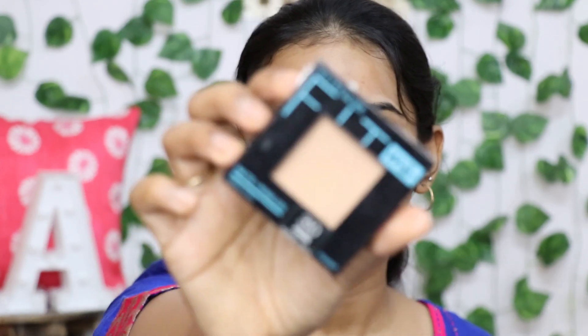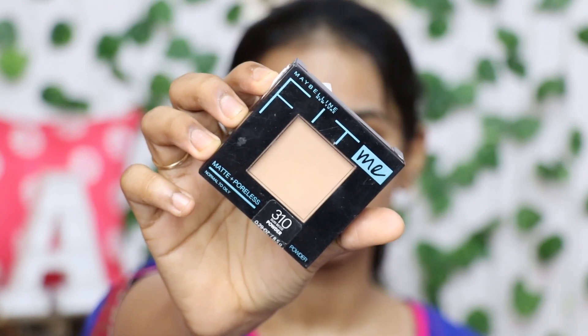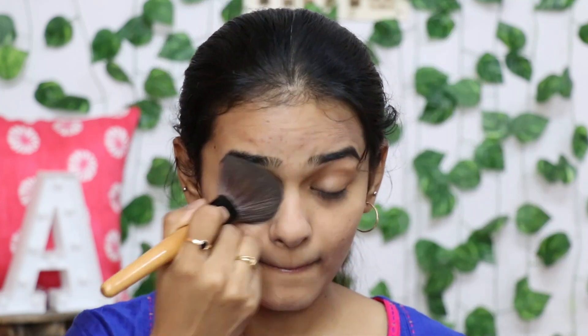This is an everyday college look. I will correct any black spots and then add compact powder. I will use the Maybelline Fit Me compact powder in shade 3 Tint Sun Beige and apply it like this.